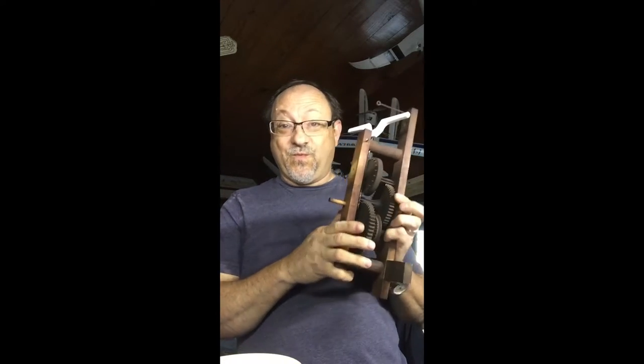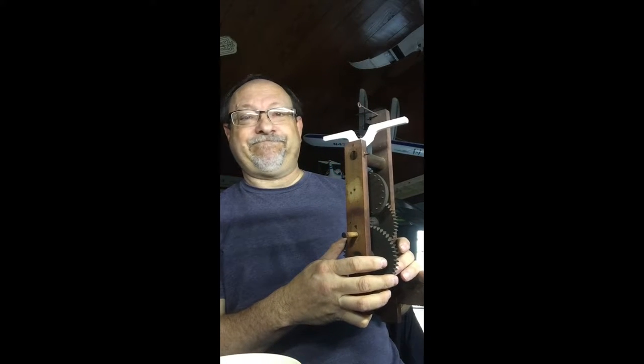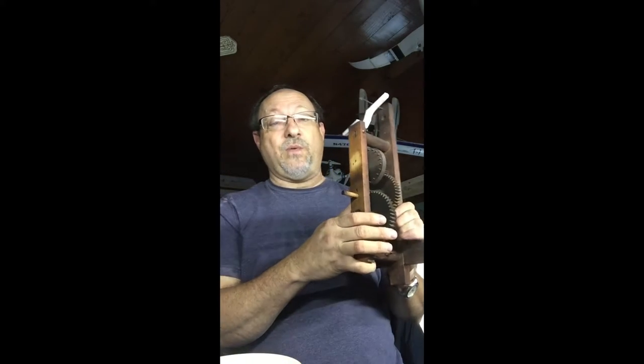And it works. Watch. When I'm finished fixing this and putting it all back together, I'll show you another video of how it looks when it's finished. Merry Christmas.